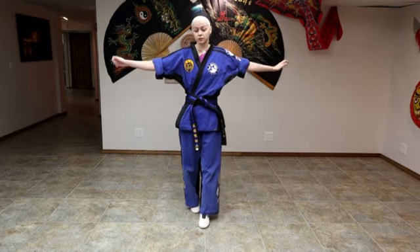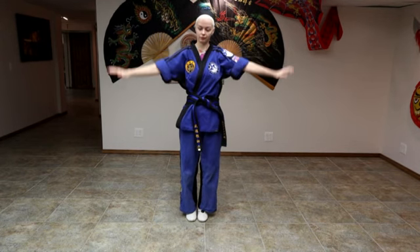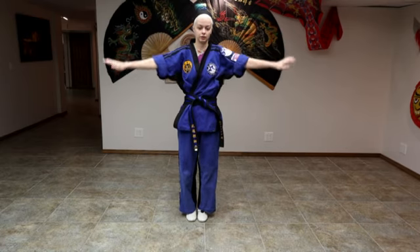Now we're going to do arm circles. We're going to stick our hands out and go forward, then go backwards.